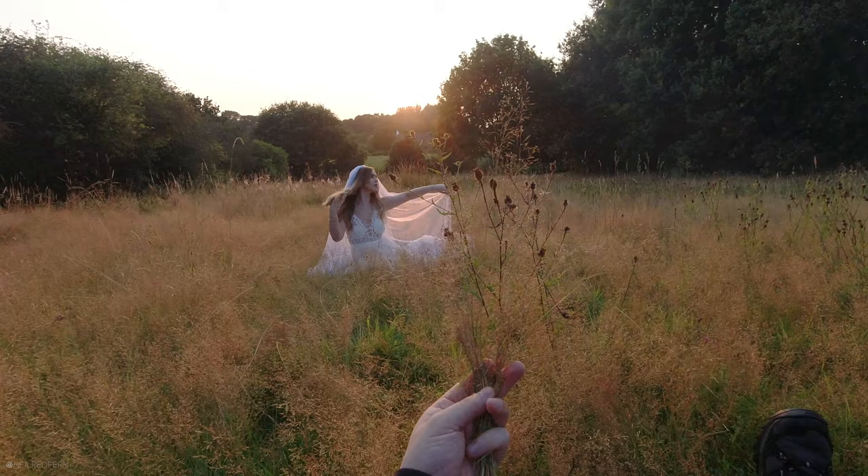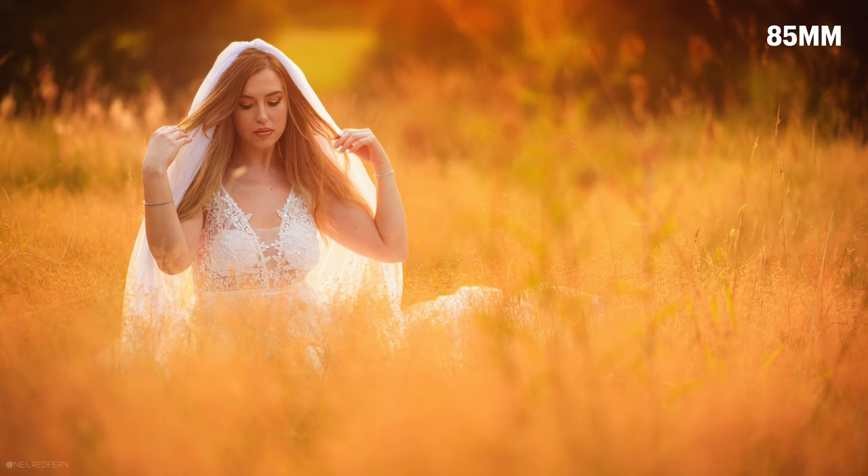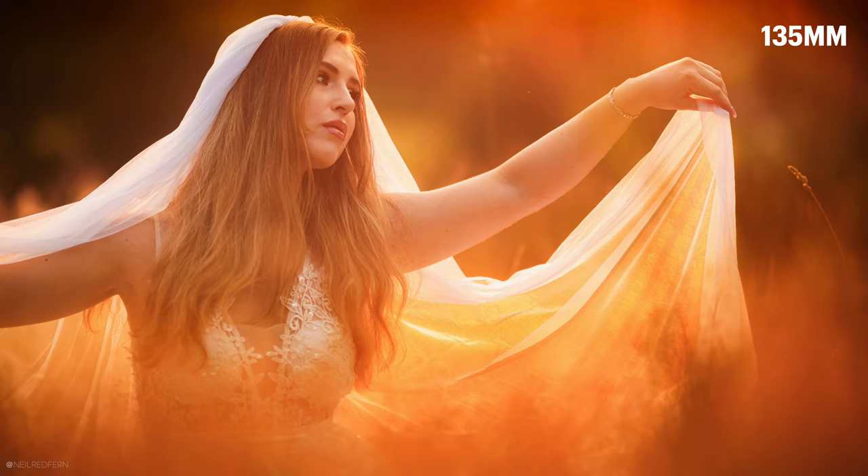Hi everybody, I hope you're well. Welcome to another video. I'm with my amazing friend Demi tonight and we've just finished making a video where I compare the 35mm to the 85mm to the 135mm lenses when it comes to portraits. If you want to watch that video then I'll link to it above.